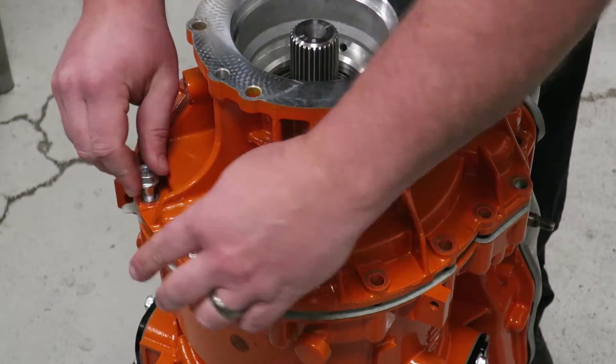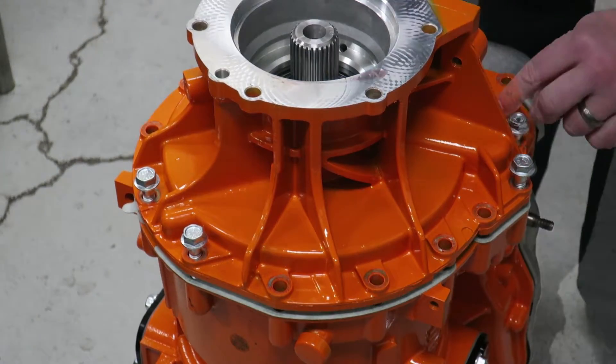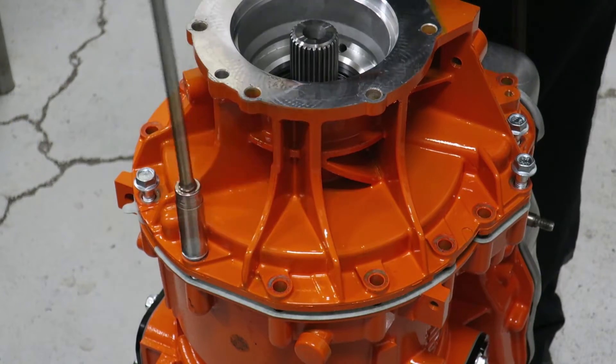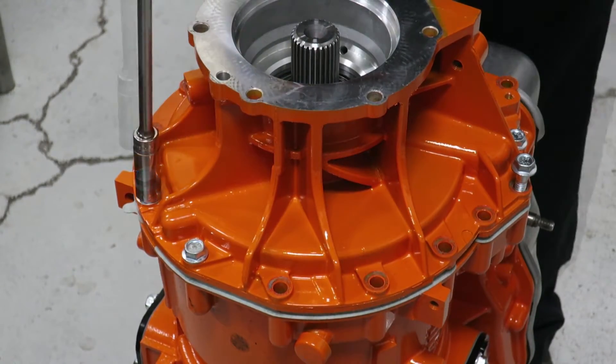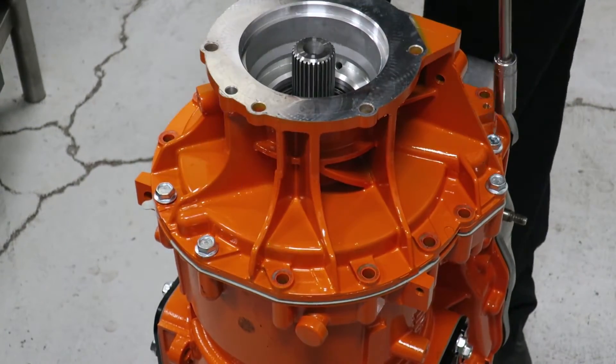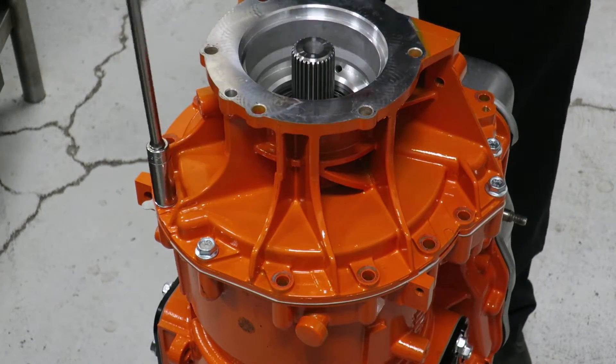Then we're going to use four bolts, one on each side of each pin. Using only hand tools, we're going to draw those bolts down in a very even pattern — nice and smooth until the case and the extension housing have seated together.